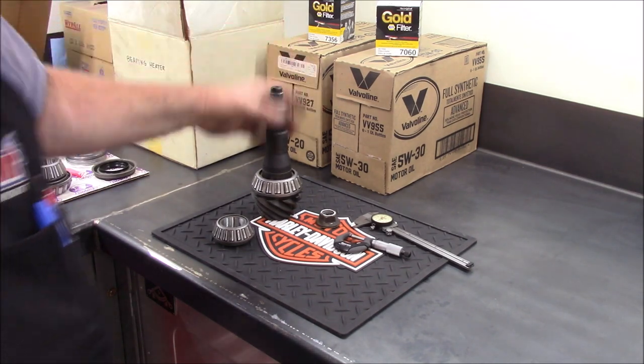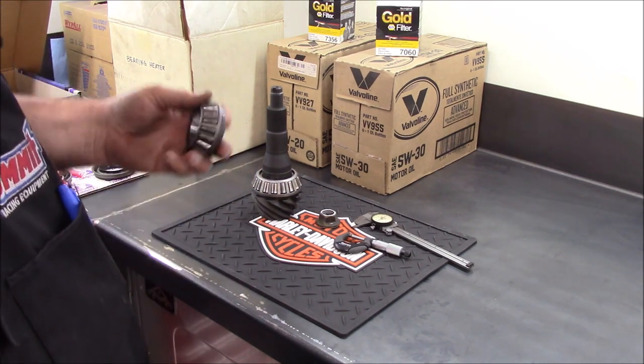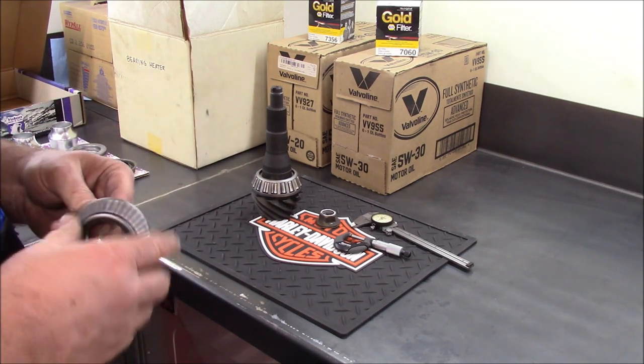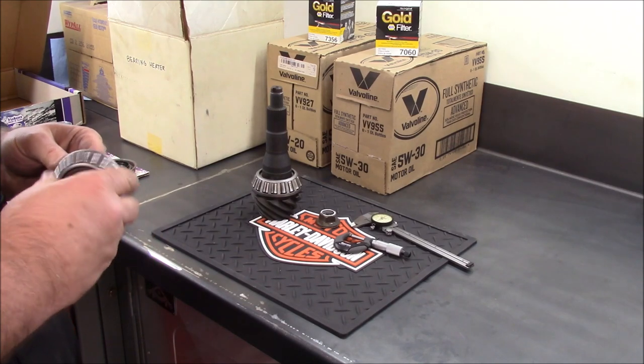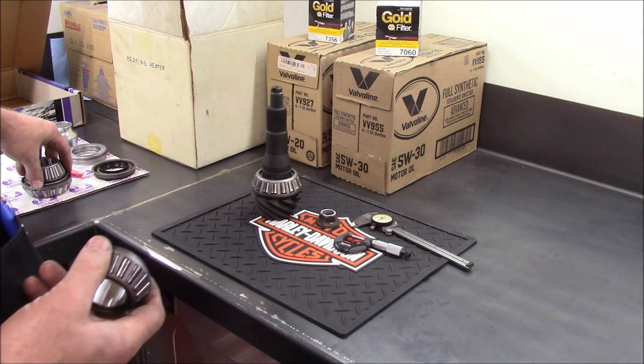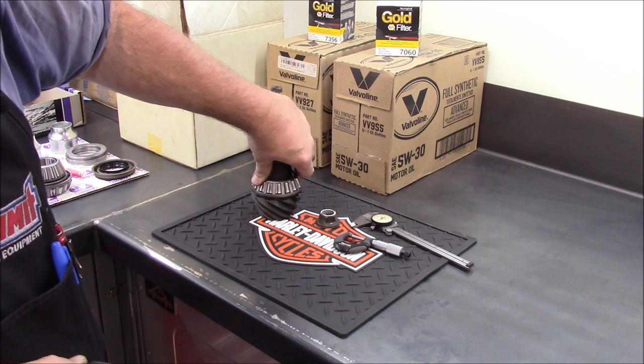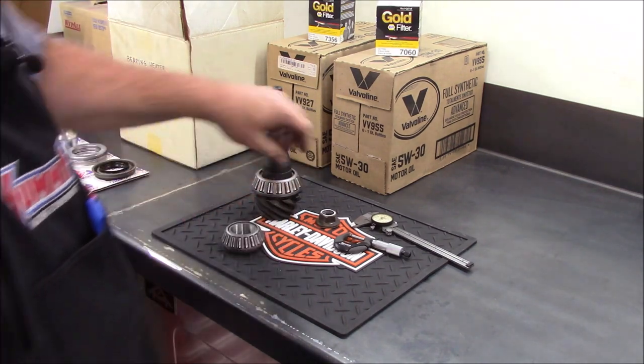Let's go underneath and set the pinion in. I've got to double check because I'm hoping this outer pinion bearing will work with that new race. I'm pretty sure it will — it won't work the other way, but I'm pretty sure it will work this way so that I can set the depth of this pinion.